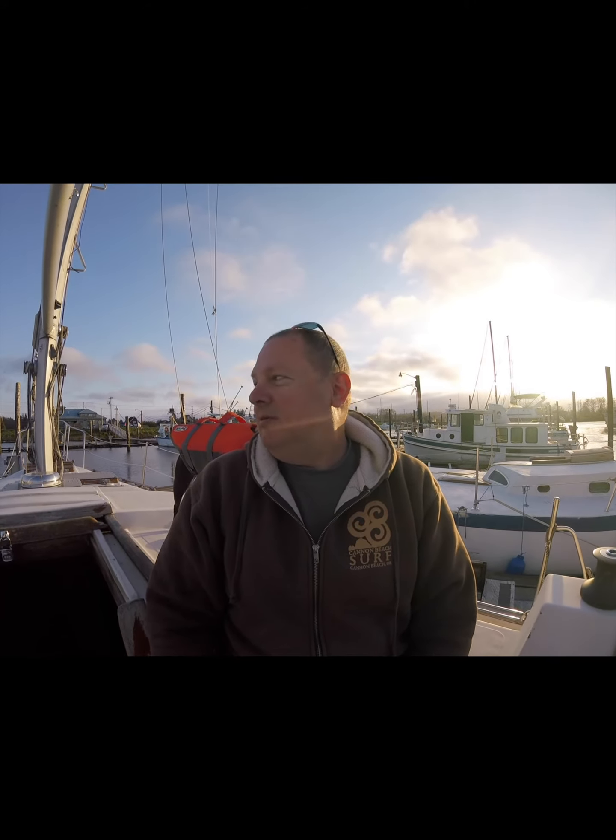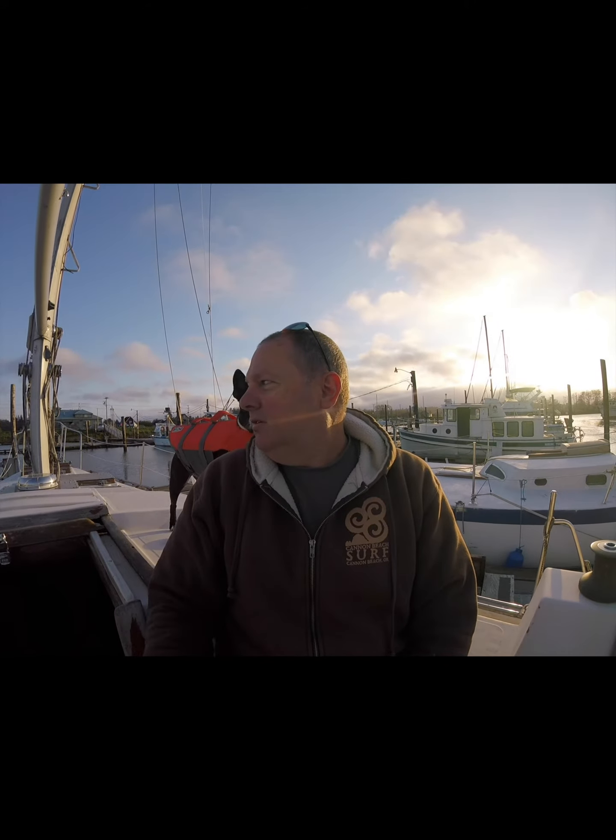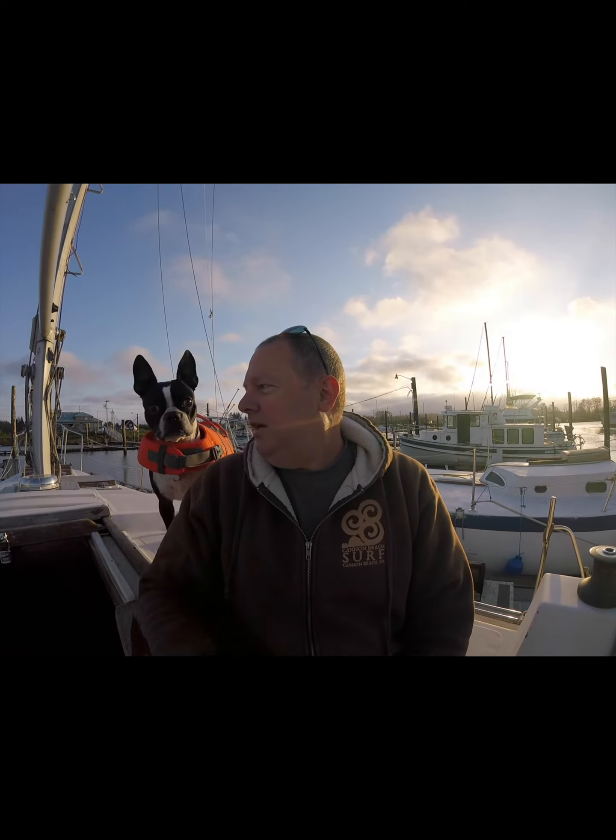My name is Grant. This is my dog Susie. Hey, say hi. Recently I purchased a 1978 Irwin Mark III sailboat. It's a center cockpit, and man is it a project. Follow me as I rehab my boat and sail off into the sunset.